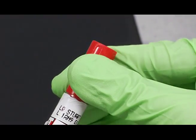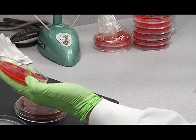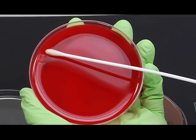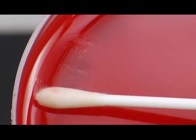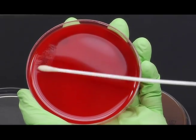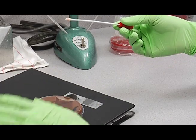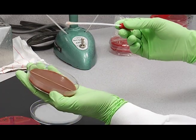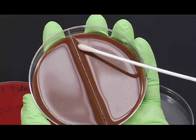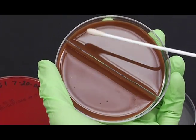Take the swab out of the holder like this. Then inoculate your plates. Hold the plates like this, and you want to make a nickel-sized area of inoculum, rolling the swab as you do that. Then do the same with the rest of the media — the chocolate side and the Martin Lewis side.